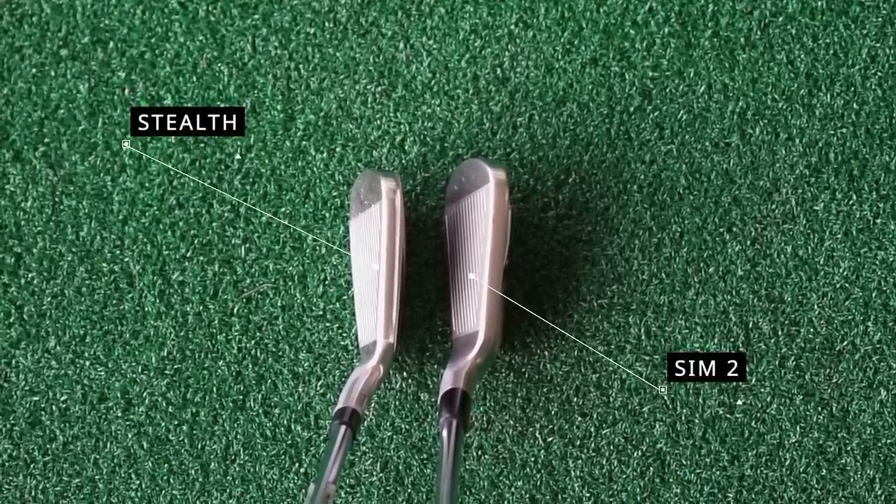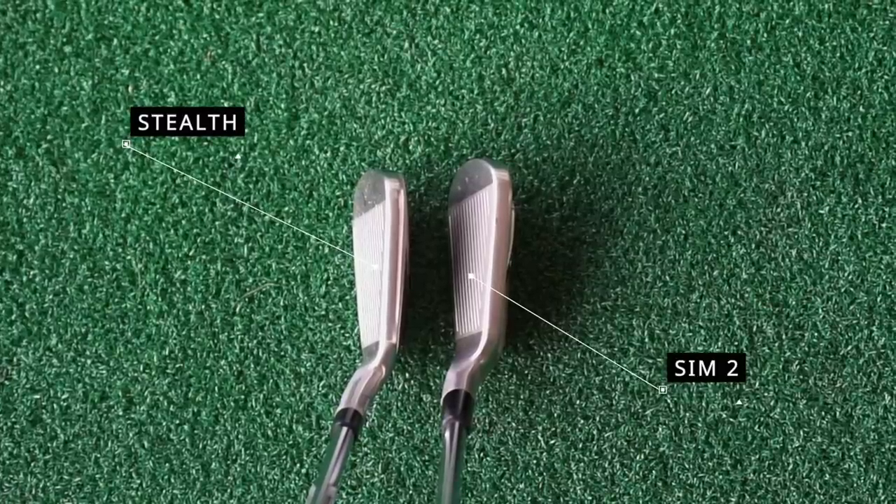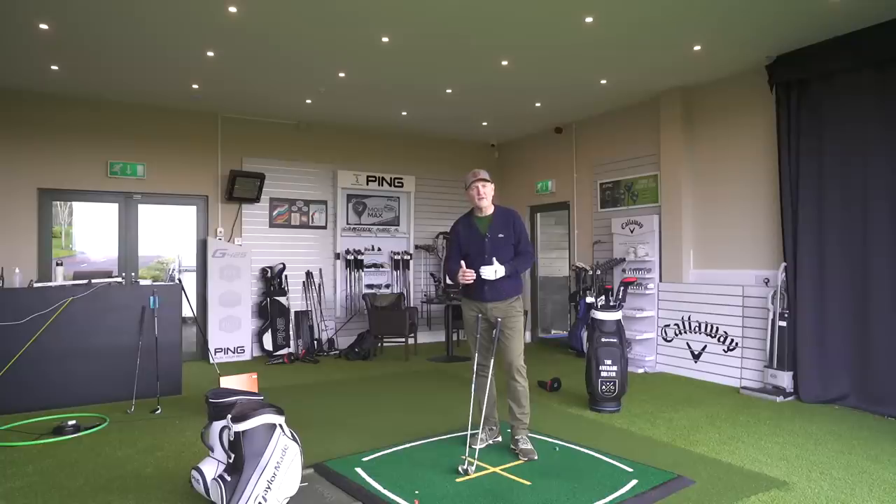Comparing to the SIM2 from last year from TaylorMade, looking at the overall profile - not just the top line - it looks noticeably narrower, and the heel-to-toe distance and overall profile has been made much more compact. All of this focuses on making a far more appealing iron for the masses - those average 16 handicappers. If you want a game improvement club in your bag, you've now got the opportunity to put something in there that sounds good, looks incredibly good, and you're proud to have it.